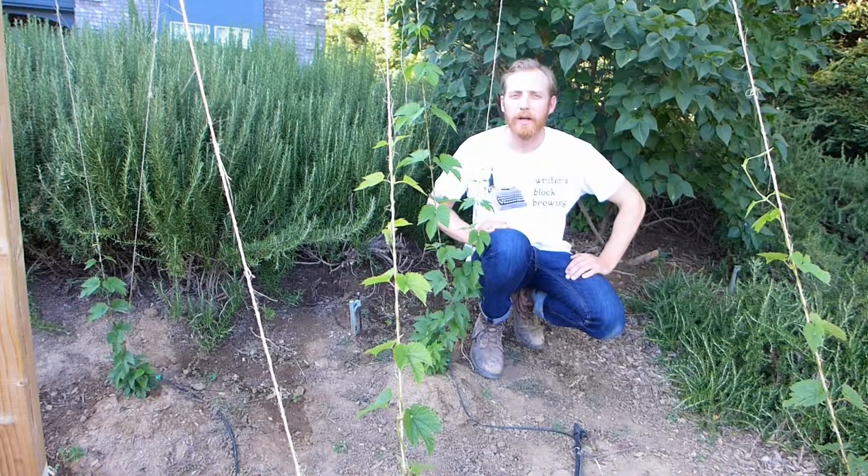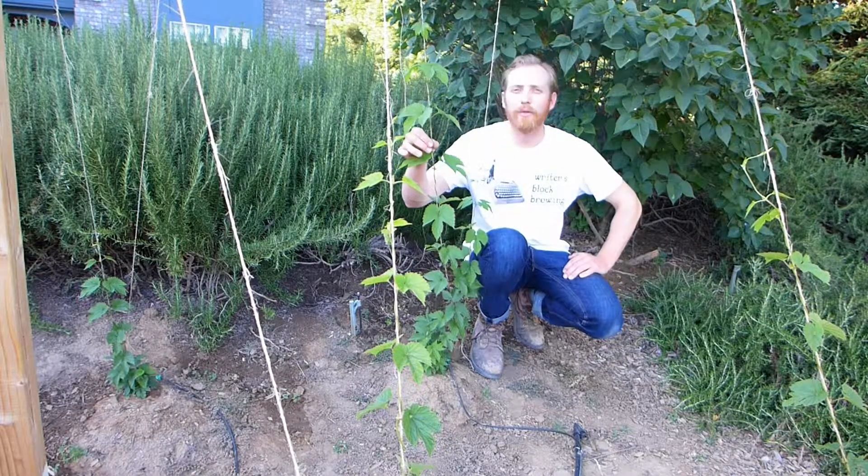That was mid-February and I got them in the ground immediately. So the hops have been growing for about three months.